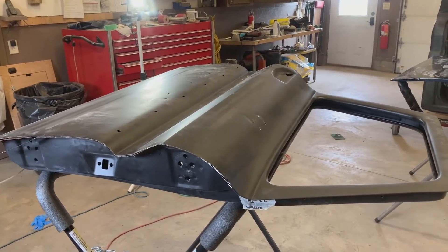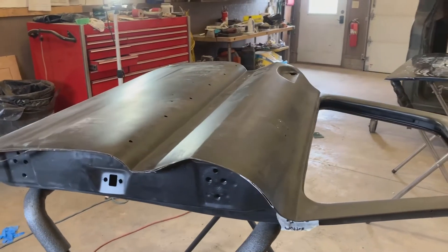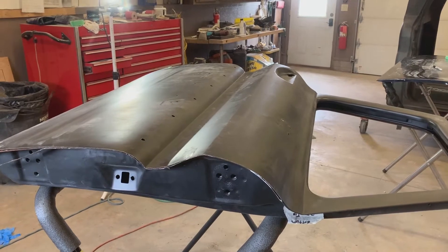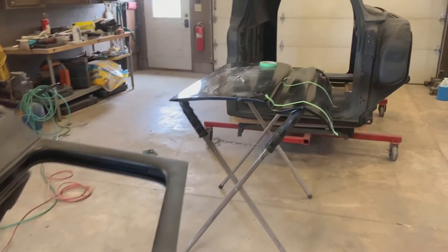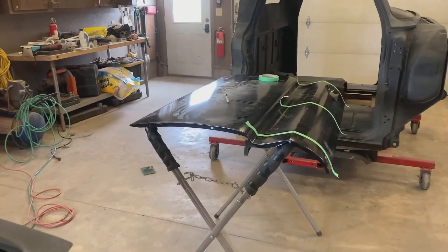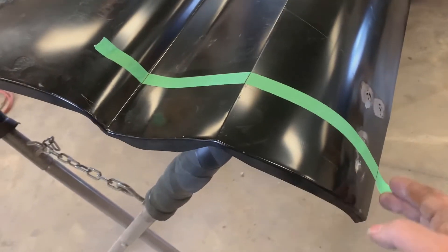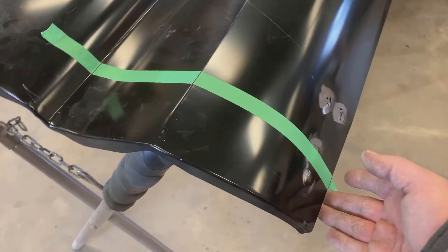Hey, Eric from Rusty Revivals here with a quick tip. I'm putting a new door skin on this door on my 1966 C10 pickup truck and getting ready to put the new door skin on. But the problem is this is what the metal I have to work with looks like, and I need to know the distance — where this cut is going to be on the top of the door.